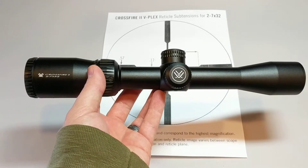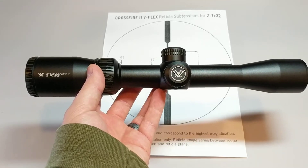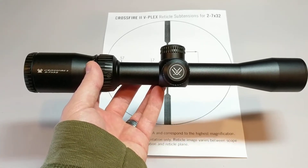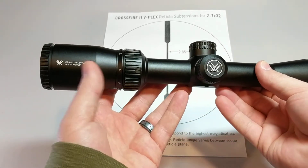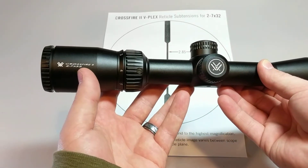Hey everyone, this is Jason with Sherratt Solutions and today we're going to talk about reticle subtensions. In this scope series we've been using the Vortex Crossfire 2 scope, the 2-7 magnification by 32.